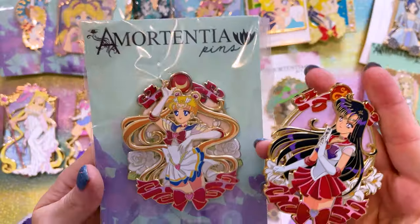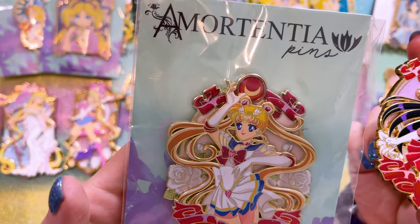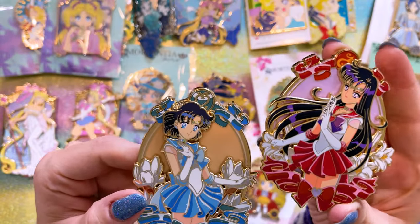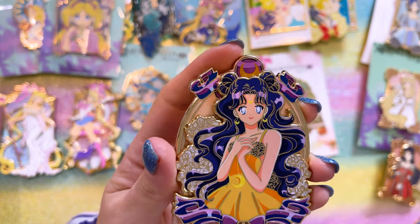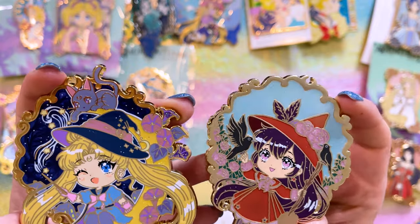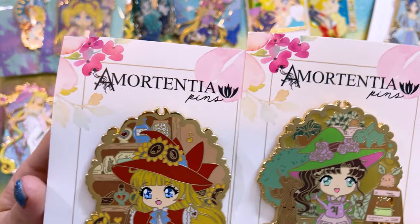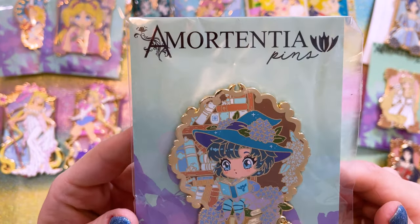I'll go ahead and start with this series from Amortentia — a really pretty series of each of the Sailor Guardians. First one I got in this series was Sailor Moon — she's still in the wrapper. After her, I was able to snag Mercury and Mars, and I was also able to pick up Luna. Luna looks so precious — I love her, she's so cute. Another really cute series that Amortentia is doing is this witchy series. I have all of the inner Sailor Guardians so far of the witchy series. Here's Sailor Moon as a little chibi witch — she's so cute, this will definitely go on my Halloween board. Sailor Mars, then we have Sailor Venus and Sailor Jupiter as cute little witches — they're so adorable. And Sailor Mercury on a pile of books, of course.